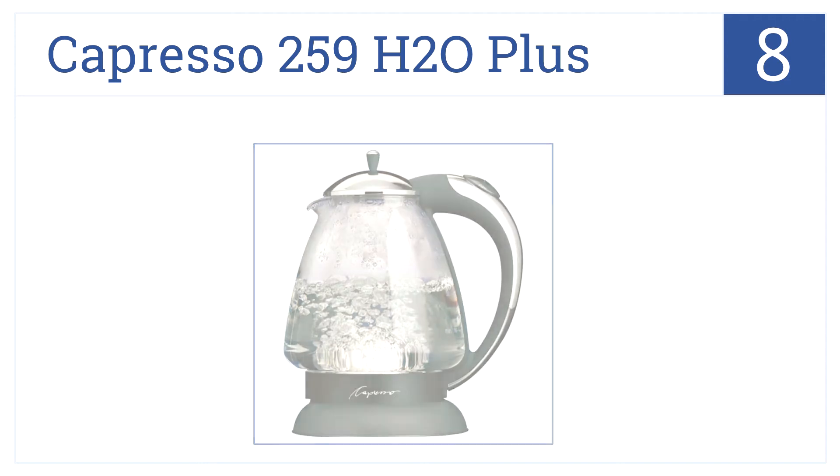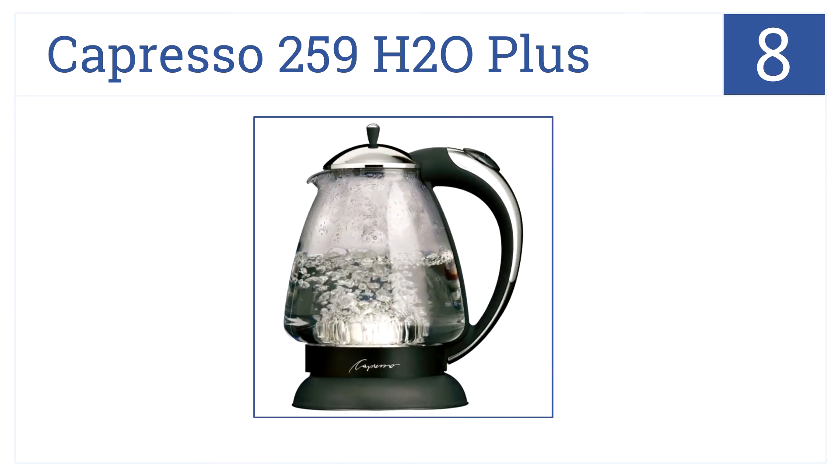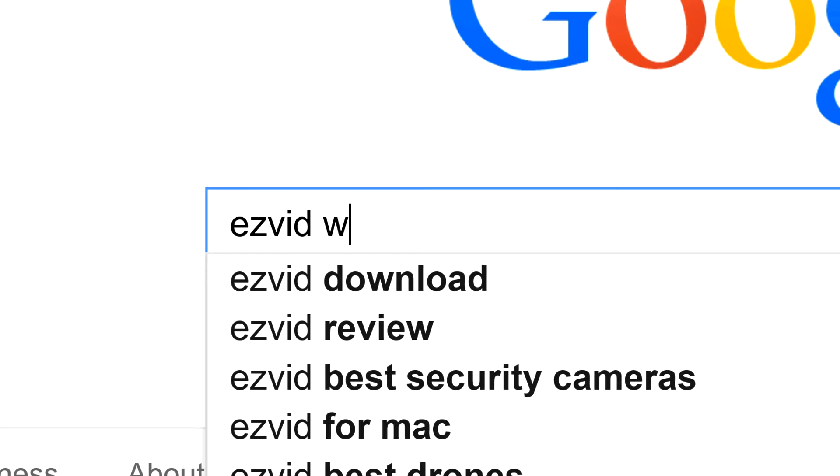Moving on to position number 8, the polished steel top perfectly accents the clear pitcher and textured large curving handle of the Capresso 259 H2O Plus. It's made with strong German shot glass, has a one-year warranty, and is more efficient than a stovetop kettle.